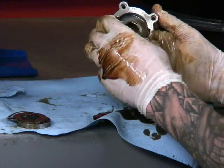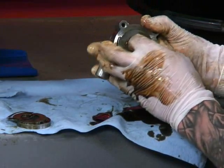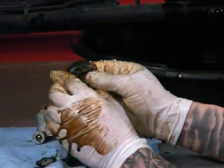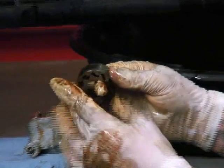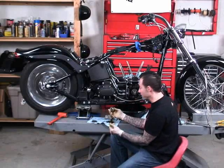There we go — got that spacer out. And then this is our return gear. Our return gear is much bigger because we want it to scavenge as much oil as possible once it gets back, to throw it back into the oil tank.